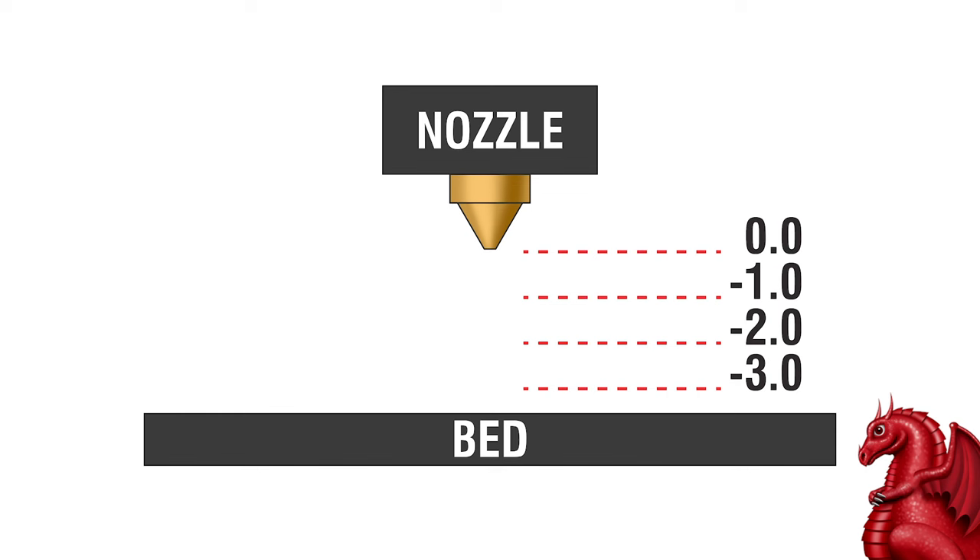Not every printer gives you this option in the LCD menu — it's in the firmware. Most newer Creality printers do, as does Prusa, Bamboo Labs, and any of your better or newer cheaper printers like Creality. On older printers like an original Ender 3, if your nozzle was too close or too far from your print bed, you had to adjust the print bed itself — adjusting the four corner wheels to raise or lower it.